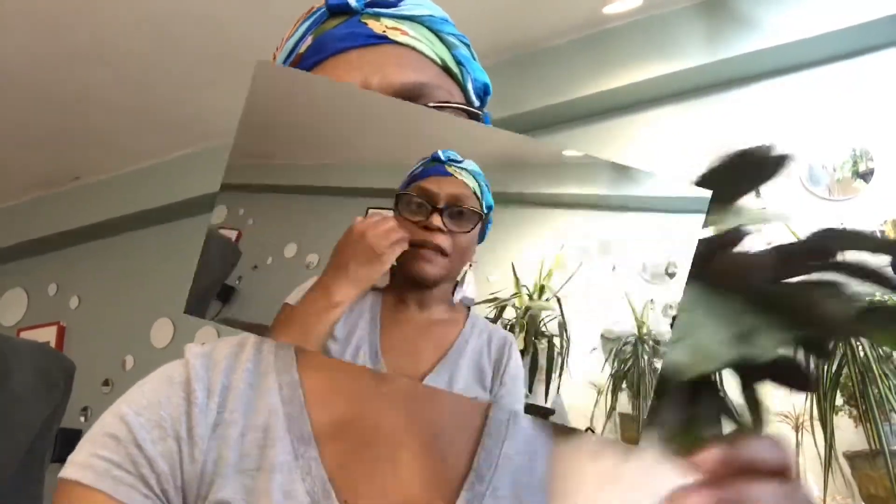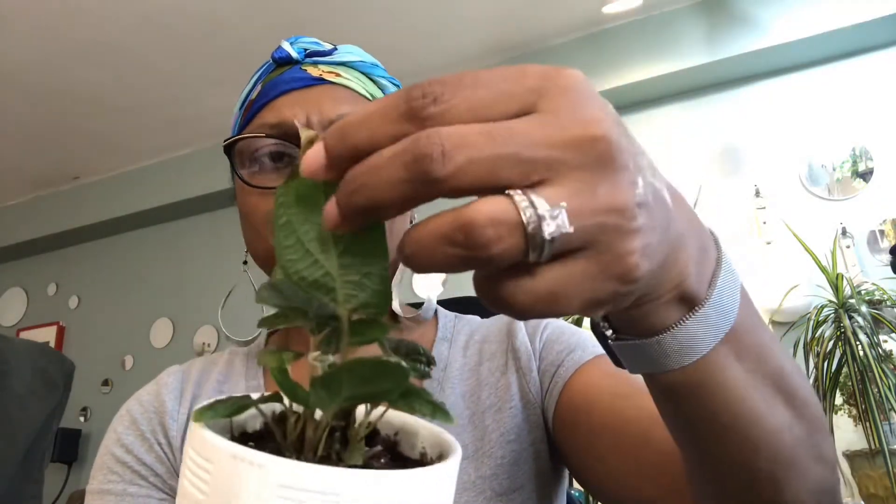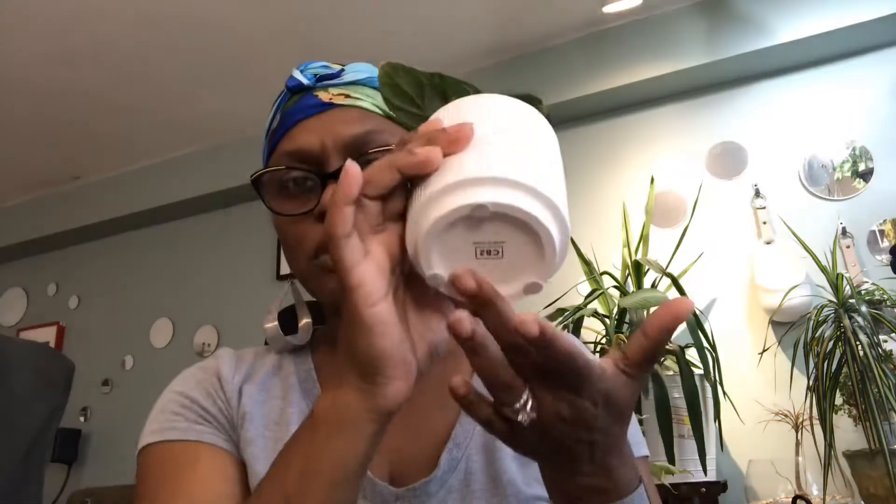Next up is my Piper parmatum. I recently repotted this, and when I pulled it out I thought I saw some type of insect or plant pest on a leaf, so I sprayed it down and I'm keeping it away from my other plants for now. As you can see, the edges are a little crunchy — that's because I've forgotten to water this plant a couple of times. This plant does like to stay more moist, and it's also in a pot without a drainage hole, though I do have charcoal at the bottom.